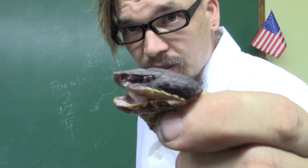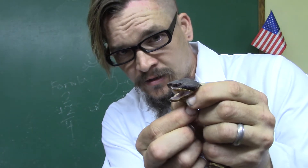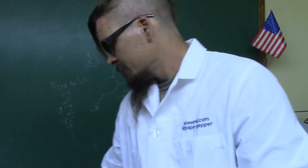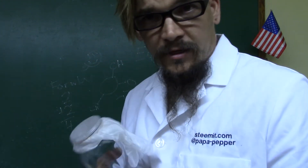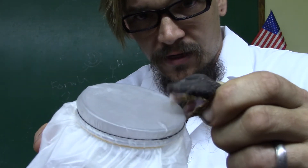So this happens to be a water moccasin. It's a venomous snake. And we're going to try to see if we can milk it. I've already prepared one ahead of time, like they do on the cooking shows. Stretch that over the top of there, and we're going to try to see if we can get it to bite.